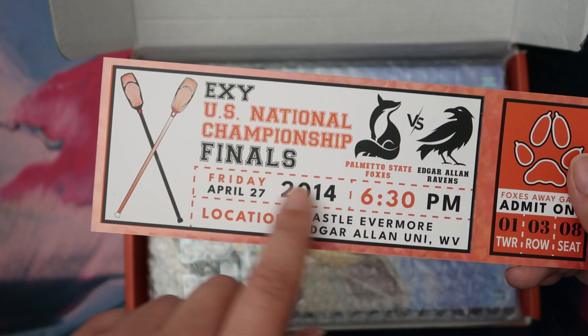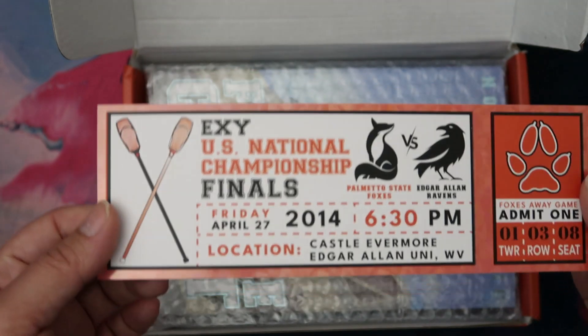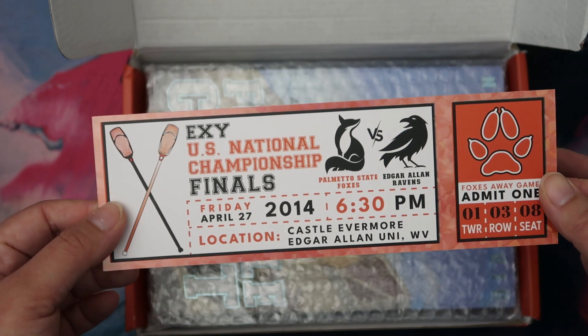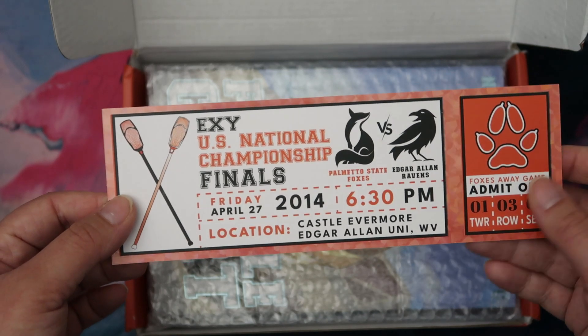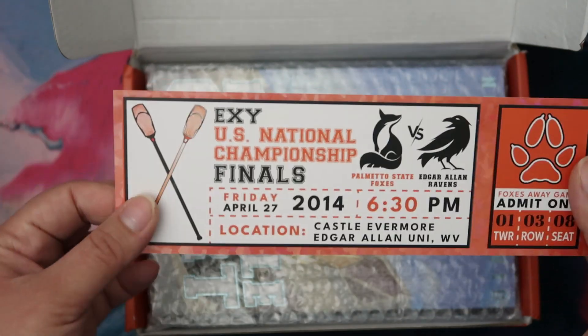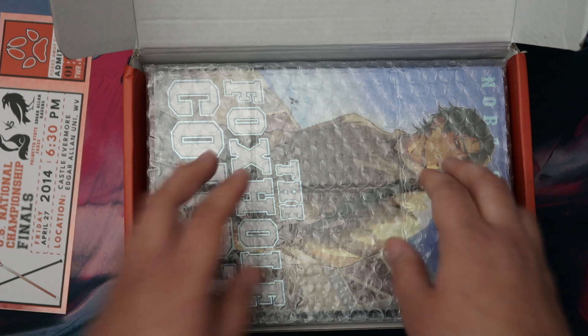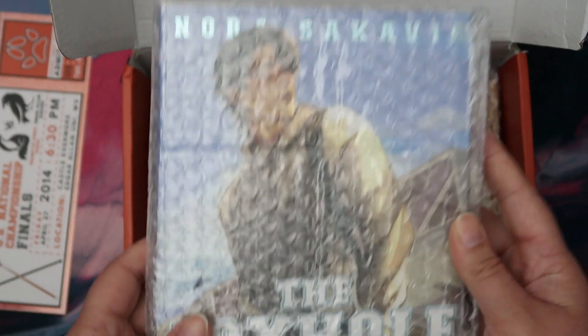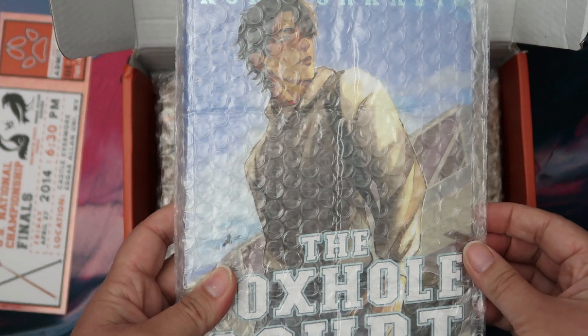Moaning about this is not even a thing we knew was going to be in the box — it's just a fun little thing. It doesn't matter that it says 2014 on it. Maybe this is like the next final and both teams are in it, I don't know. Anyway, it's not that deep. Ooh, individually wrapped — nice. So first of all we've got The Foxhole Court, this is the first book.